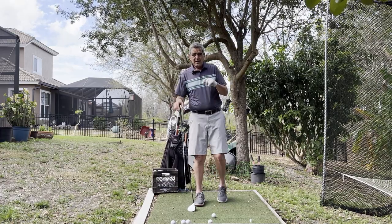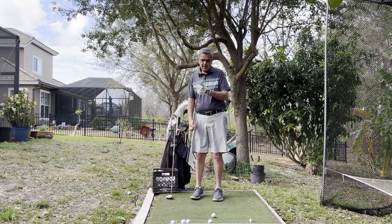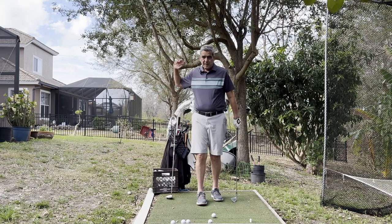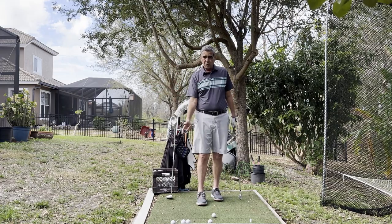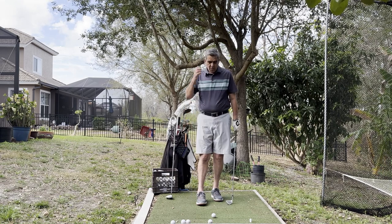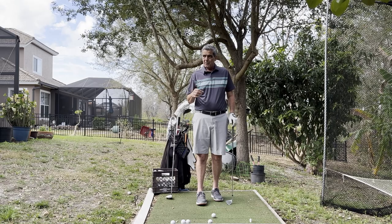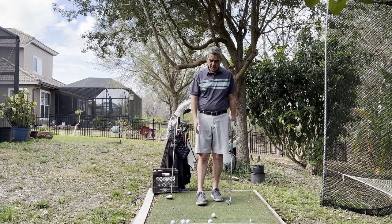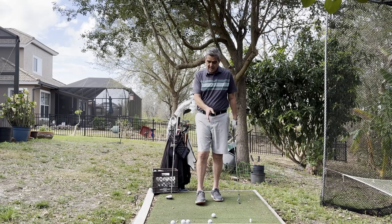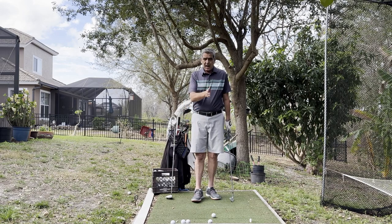When we're hitting an iron — here's a pitching wedge — we're supposed to be coming down on a downward blow into that ball. Especially the shorter the iron, the more of a downward blow. The way we achieve that isn't by changing our swing. The way we achieve the downward blow is simply the ball position and how it relates to our feet.